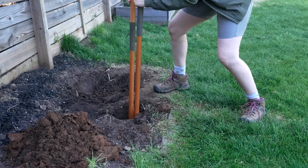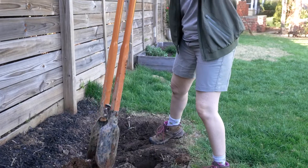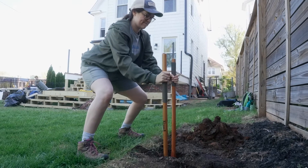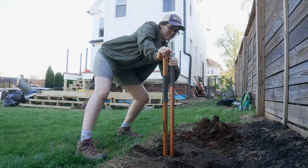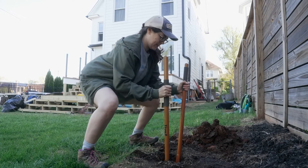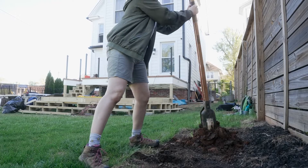12 inches of water were poured in, and six hours later there was zero inches of water. So 12 minus zero gives us 12. 12 inches divided by six hours gives us a perk rate of two inches per hour — that is a great perk rate for a rain garden.